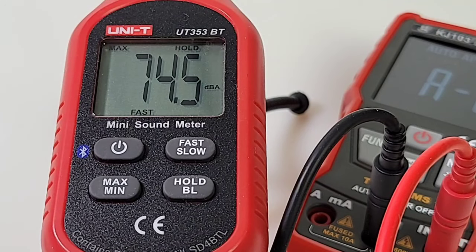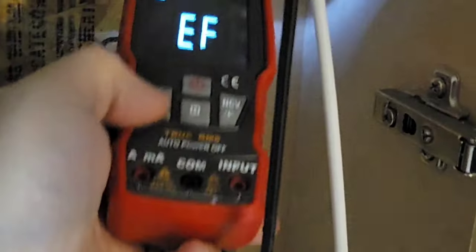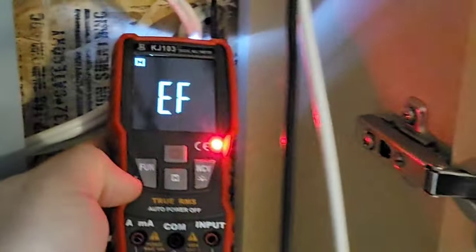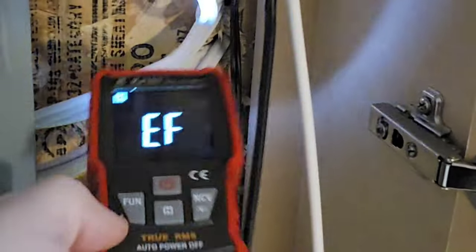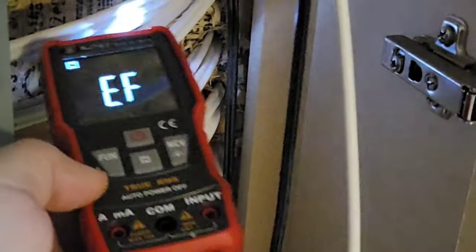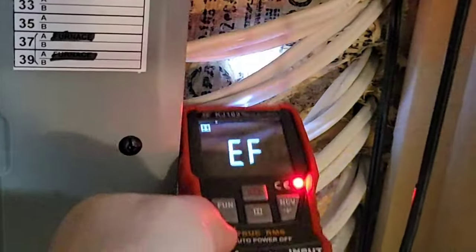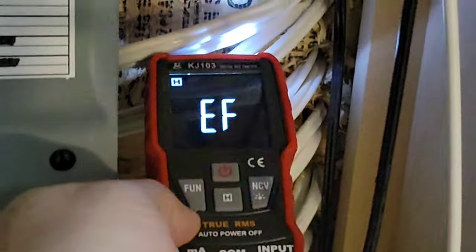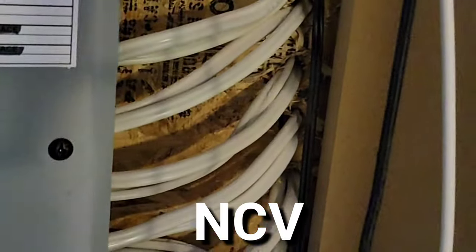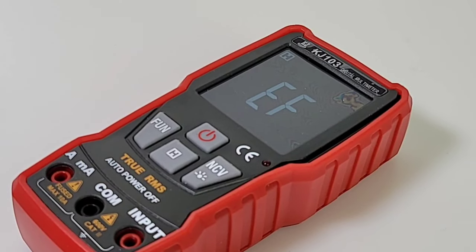Maximum output in continuity mode: 74.5 dBa — pretty loud. Finally in NCV mode: we get that visual as well as the audible alert. It seems to be sporadic, but when it does latch on, it definitely lets you know about it — not bad. The hold function is a standard touch hold, nothing special.